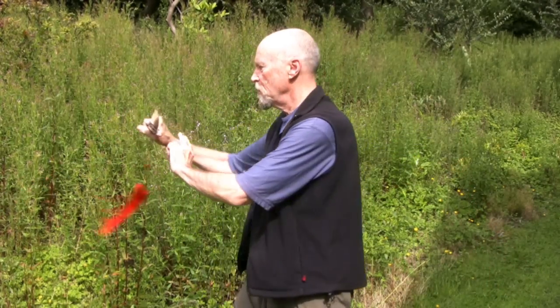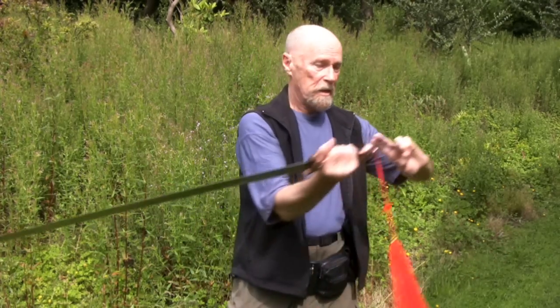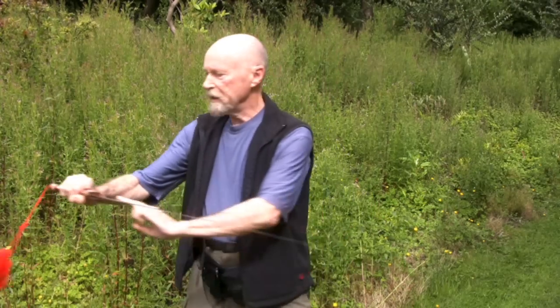Whatever you do, the sword is there. It doesn't hang down like this because that would bring the energy down in the wrong direction. It's always correctly aligned with the other arm, and it's always there so that if the other person does alter that hand, you can just turn your body and the hand will be there automatically — you won't have to reach for it.